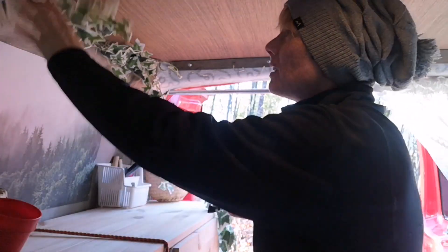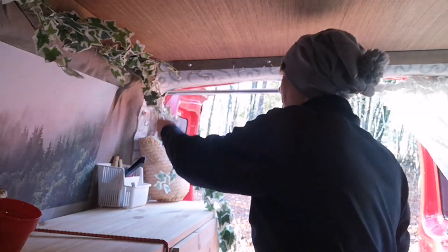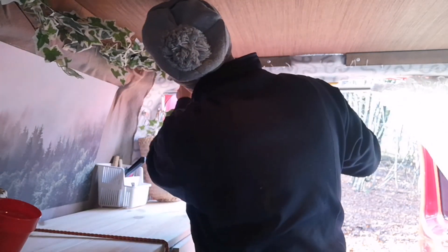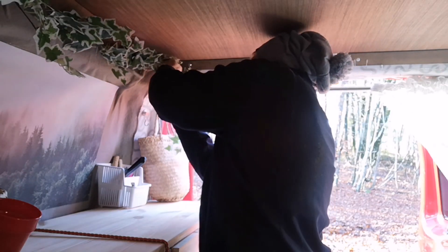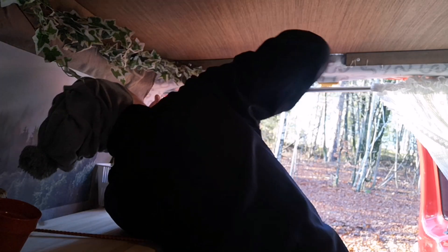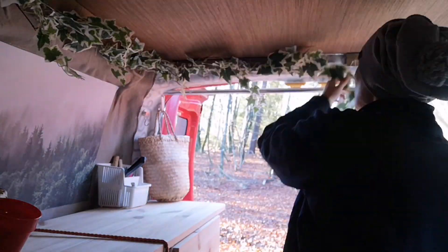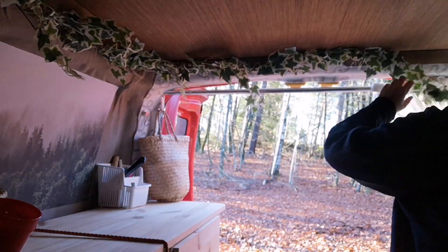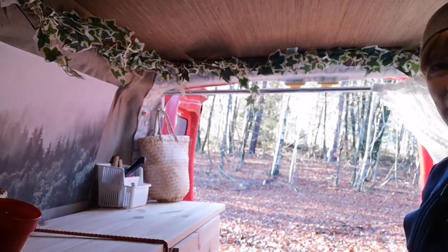I got the staple gun. Now we can fill it up a little bit. Ah, the pleasures of working in that small space! What do you think? And then we've got the battery pack here.